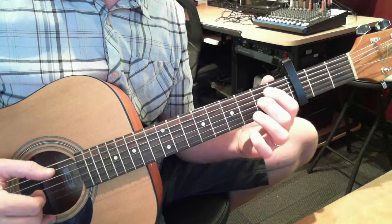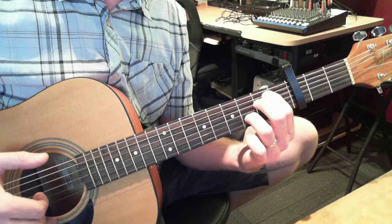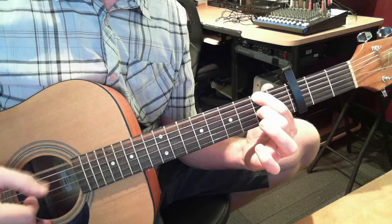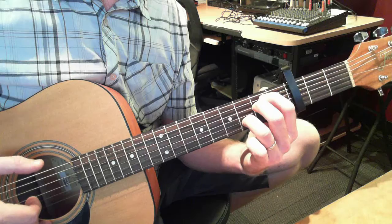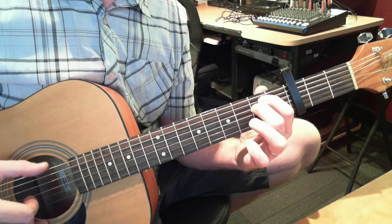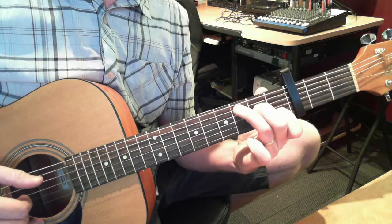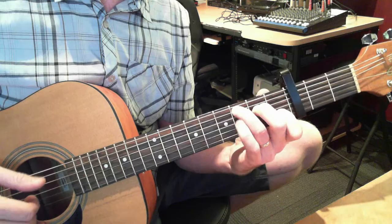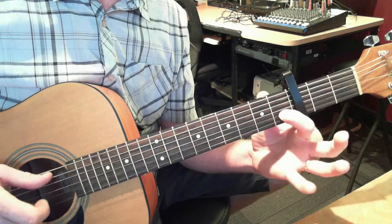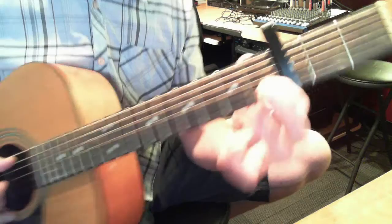Thumb to an open 6th string. Make an E minor with that ring finger on 2nd string, 3rd fret. From here — thumb, thumb, make an E minor with your ring finger on the 2nd string. 6th and 3rd. Then open E again and thumb, with that bottom note, your 3rd finger on the C. Then again — 2nd and 3rd, all 3 together, then thumb. And this is like a little hammer-on: it's that 2nd string, 1st fret. You kind of pull that string as you lift off.